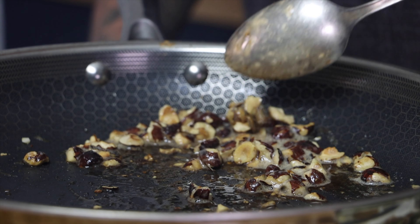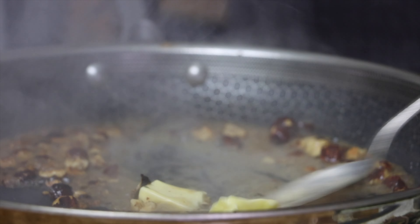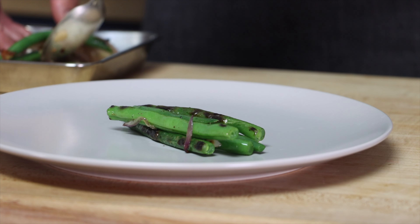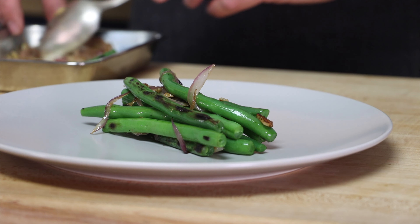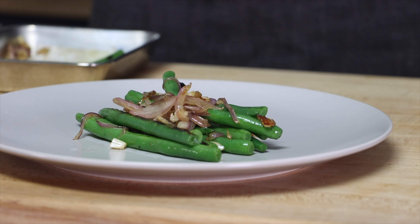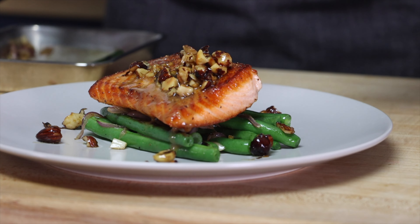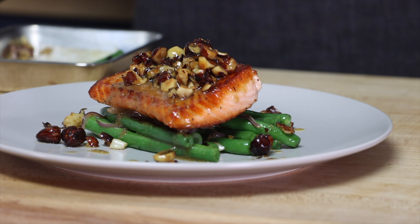Now we can make our sauce by toasting our crushed hazelnuts in butter. Once they have some color, add some chicken stock, a little bit more butter, and season with salt and pepper — and your sauce is finished. Salmon and green beans is such a classic pairing, and then just elevating it a little bit with the hazelnuts toasted in butter makes this a really delicious dish.